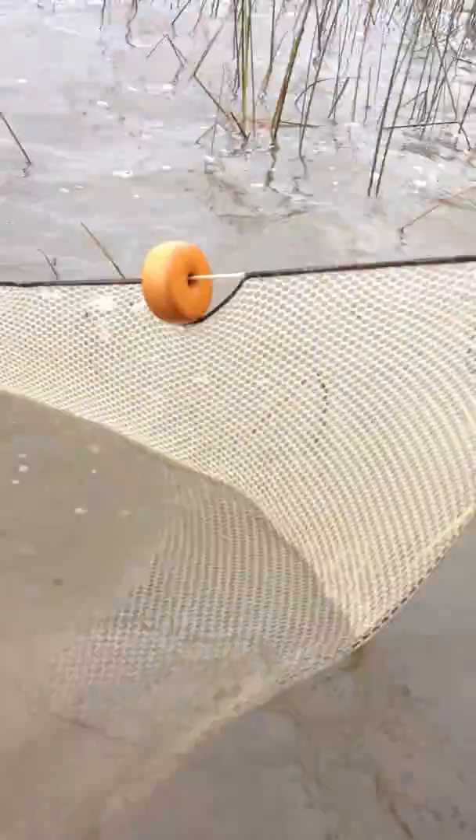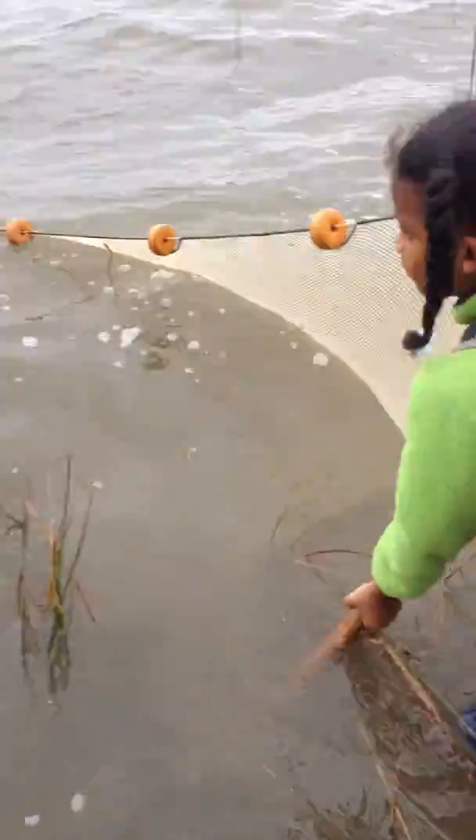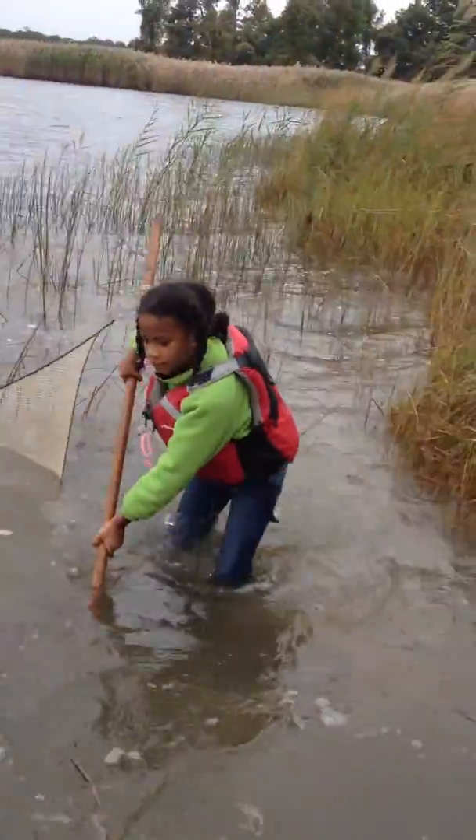Walk like this. Put the pole down in. That's it. Just keep her going like that. You're doing good.